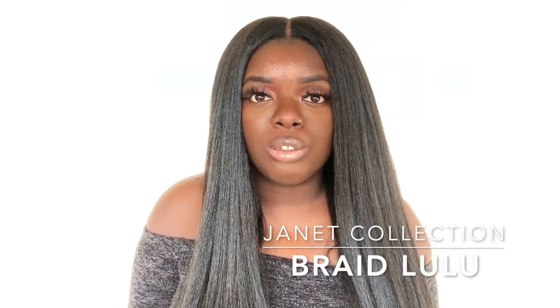Hey YouTube fam, it's your girl Gladys, aka Is That Your Hair, and welcome back to my channel. I'm here with another unit from the Janet Collection, from their new Natural Me line. This unit is called Braid Lulu. I have Braid Lulu in the number two color.